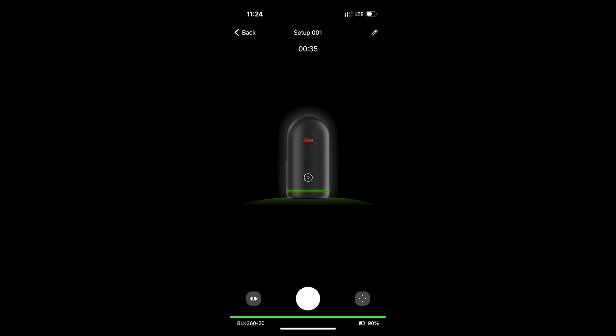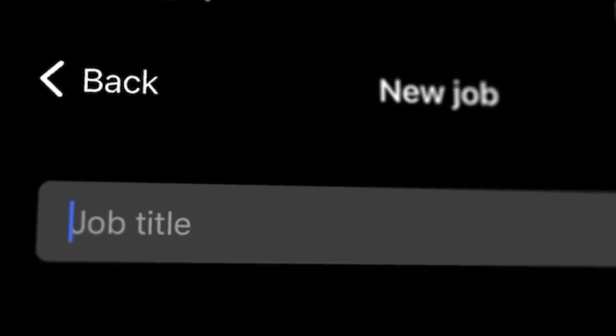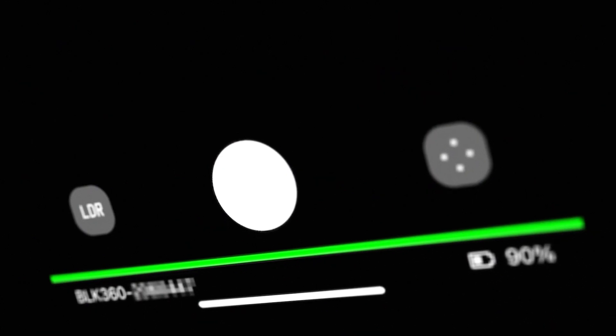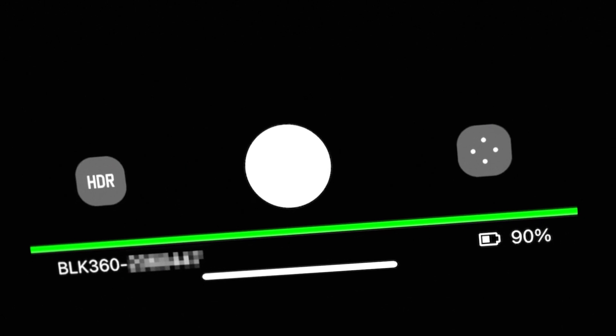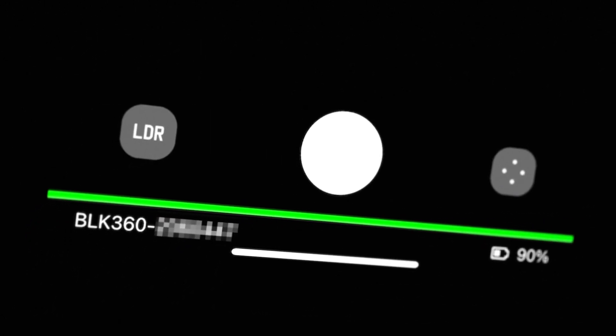On your tablet or phone, you can set scan and imaging parameters, which will then sync to your scanner. Create a new project and then select your scan density and whether or not to use auto-exposed LDR imagery or to cover your bases with full HDR. You can also deactivate imagery entirely.